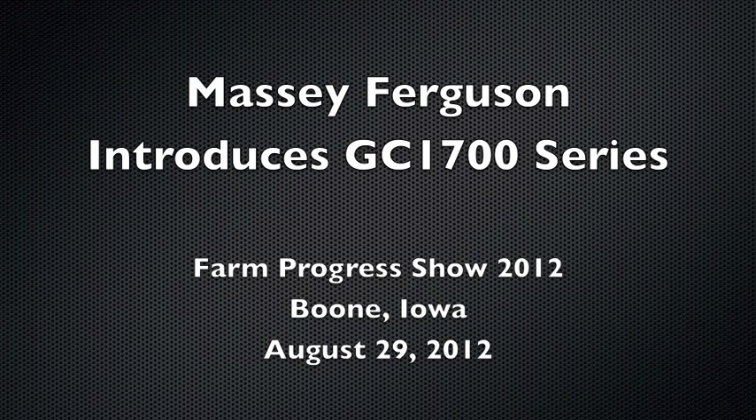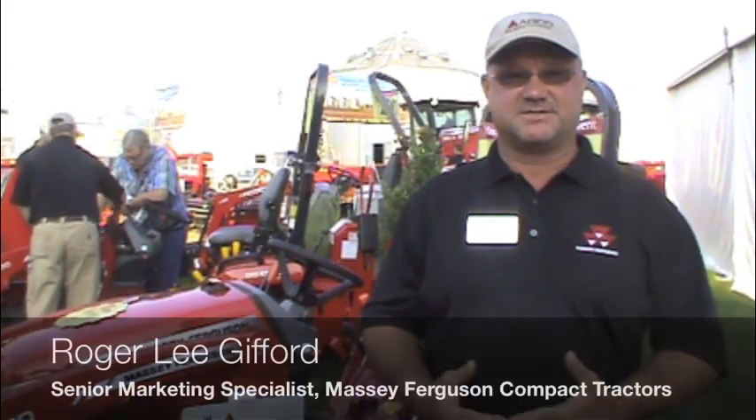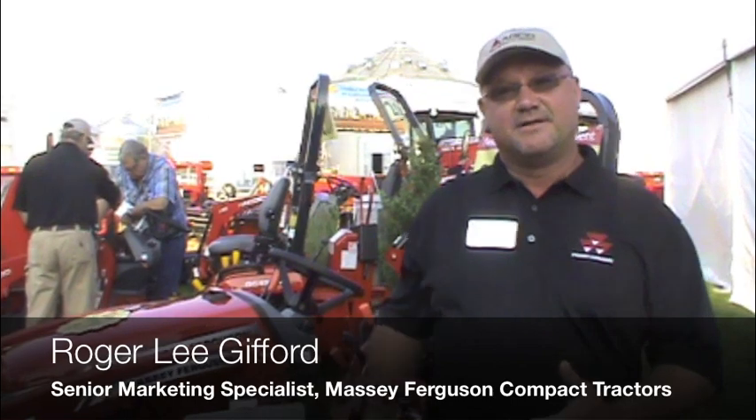Hello, I'm Roger Lee Gifford, Senior Marketing Specialist for Massey Ferguson Compact and Utility Tractors. Today I'd like to take a moment and talk about the new GC1700 series. This series will be replacing our well-known GC2400 and 2600 series tractors.